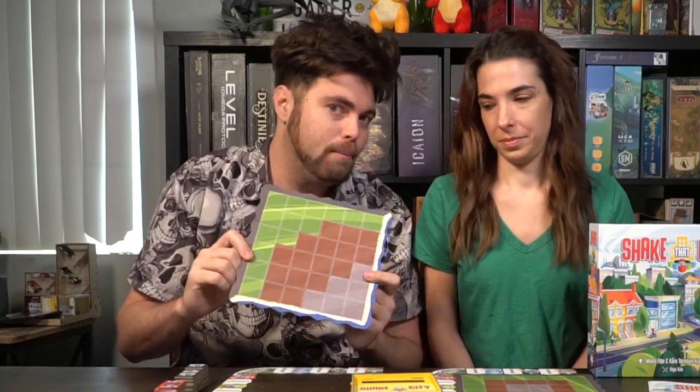We'll talk about setup, how to play and of course our review. To set up the game Shake That City by AEG you're first going to gather player boards based on the number of players. Each player will get one of these main boards and place it in front of them. There is actually a front and a back where you can play the more advanced version, but for the beginning mode I suggest you just play with this one here.